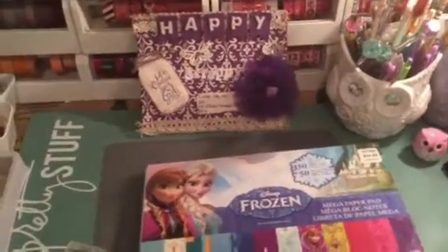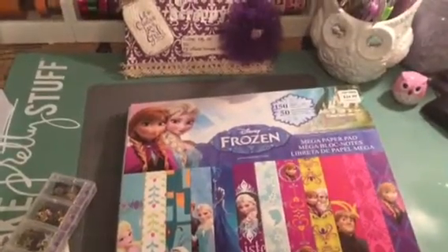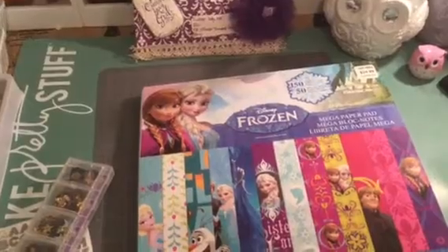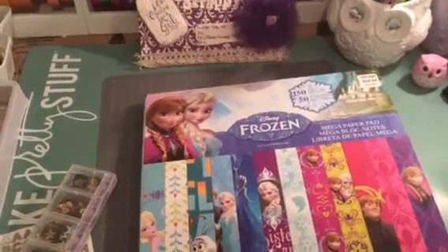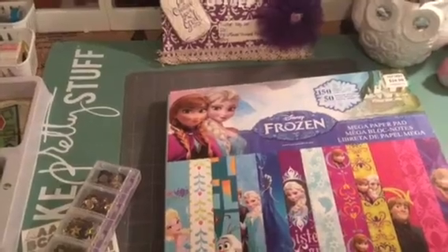Hi YouTube, this is Latonya coming from Happy Scrapping 45 with their Project Share. I finished my last flip book for my grandkids and I saved the best for last. It's my princess, Elisa.